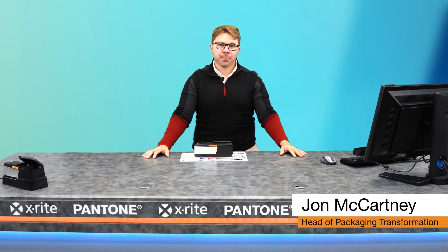Hi, I'm John McCartney, Head of Packaging and Transformation at X-Rite Pantone. I'd like to take a moment to walk you through the job tool on the X-Act 2.